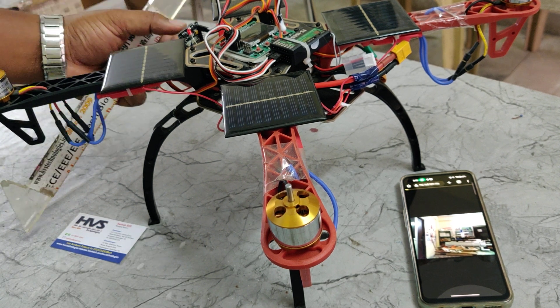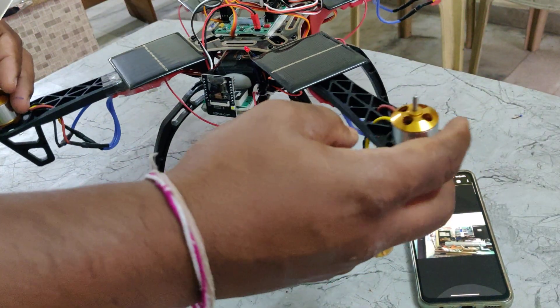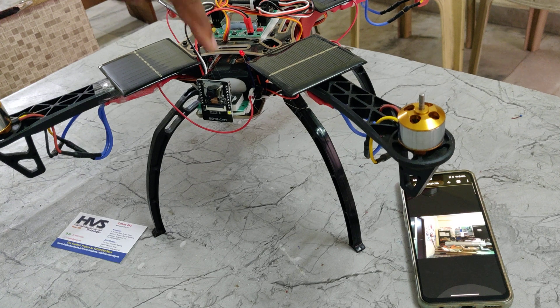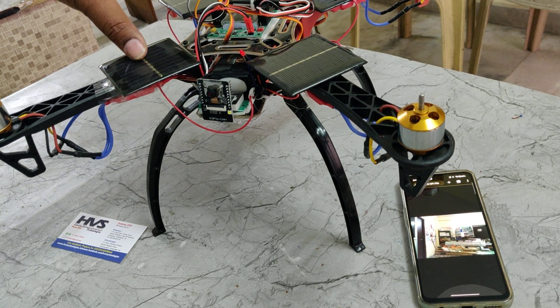The ESP32 camera is interfaced on the front side of the drone. The system gets its power supply from this rechargeable battery pack. There are two ways to charge the battery, and as an extra feature in this project we are using renewable energy sources — solar panels — to charge the battery pack.